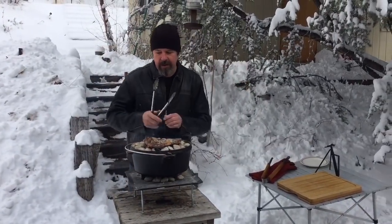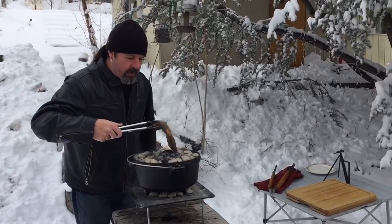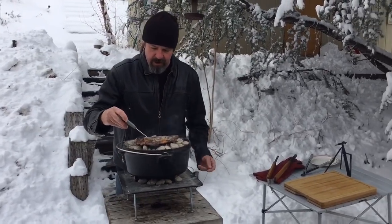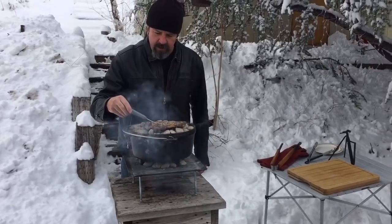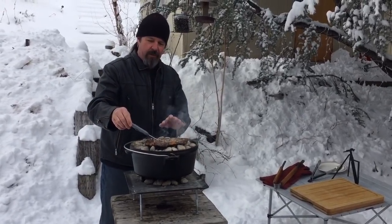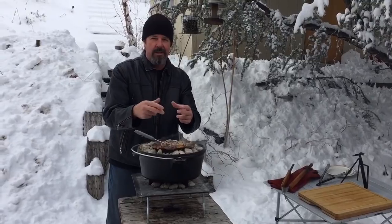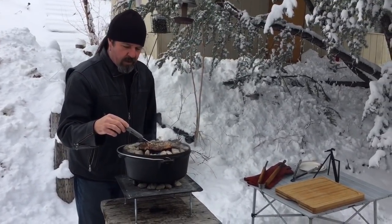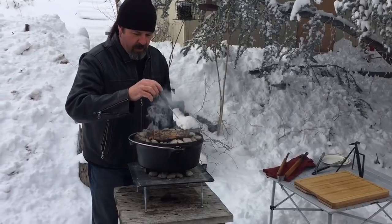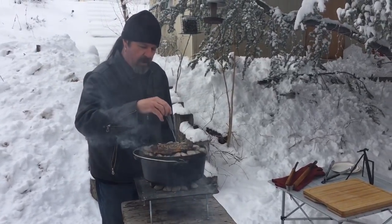I'm gonna flip this back over and take the internal temperature. I wanted it around 130°F so it can rest. This is Kingsford lump charcoal — looks different from the wood-chunk lump I used in my other caveman steak video. It's reading about 121–122... let me check another spot... 130°F — yeah, I think we're good.